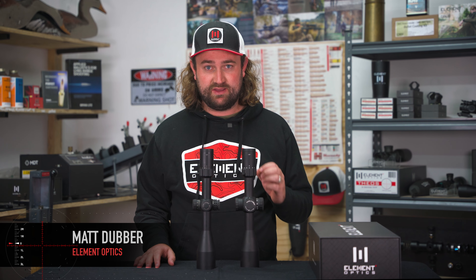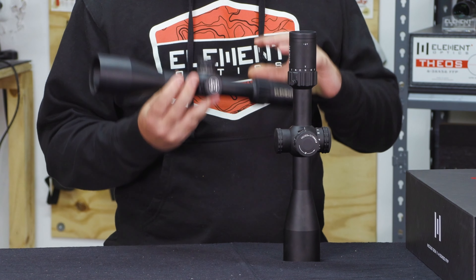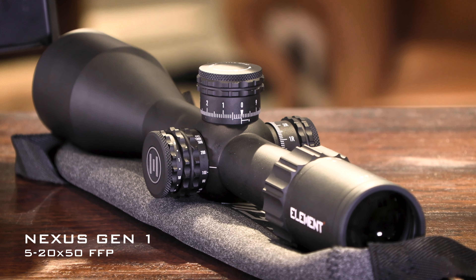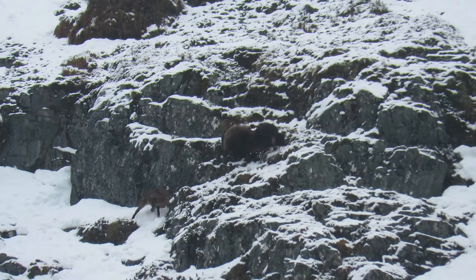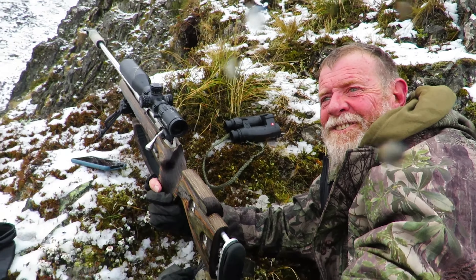The Nexus name is pretty legendary. This was the first scope that we ever built and it provided the framework for literally everything we've made since then. The word Nexus means a central or focal point, and that is really what this model has been to Element Optics, with every other scope being some form of derivative of the Nexus.